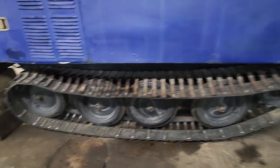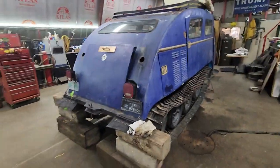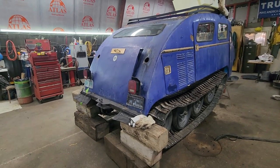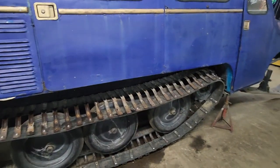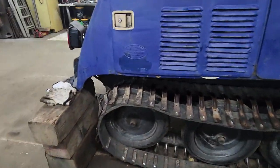That's really the only thing we've done today was the tracks, because we had the new customer coming in and we had to clean up the shop. But pretty satisfied with that, and I'm sure the customer is going to be happy with that as well.